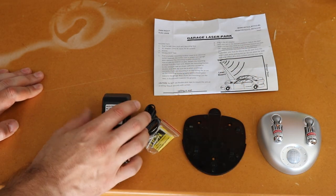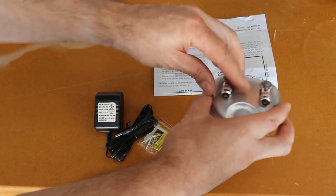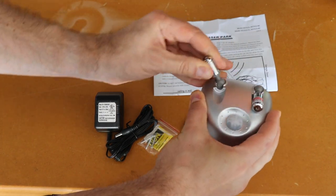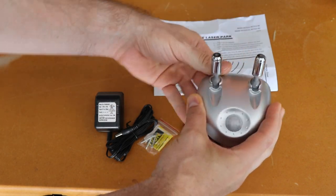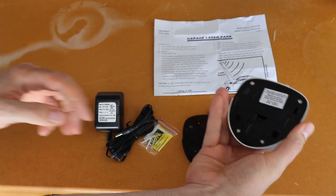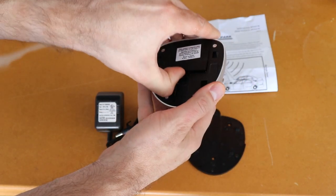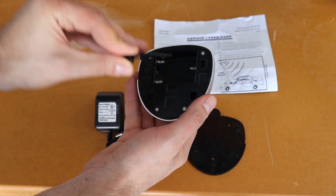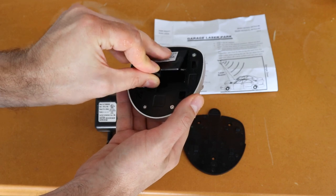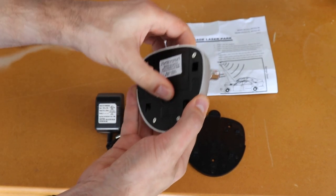This is what comes in the box. These are the lasers here, and they are completely adjustable at any angle. This is the motion sensor, and in the bottom you can actually put in some backup batteries. I'm not going to do that — we rarely lose power, and you know how batteries get when they get low and start leaking. So we're going to leave that empty.